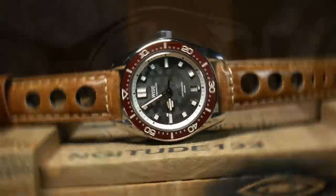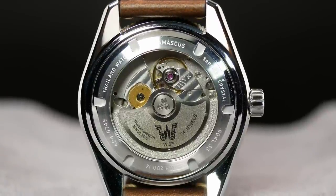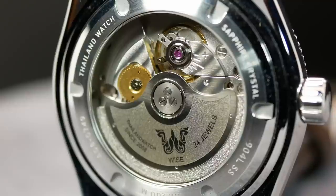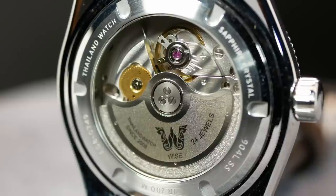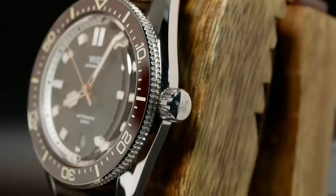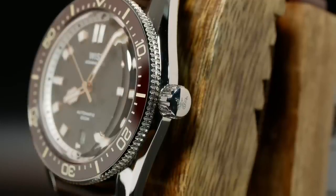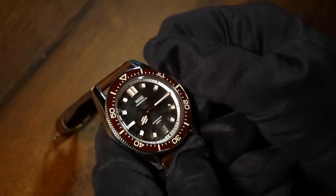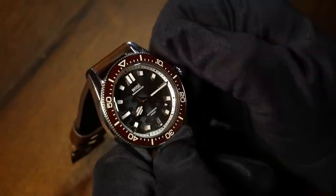Flipping the watch over, you can see the exhibition case back. It's fairly typical as case backs go, with all the particulars. Generally the Miyota 9015 is a fairly plain-looking movement, but Wyze added a custom rotor here, which makes it a little bit more interesting. Back to the front, at the right we have a signed screw-down crown. Just like the case, it's polished to the nines, and overall it's a good size — not so big that it ever distracts, but big enough that it's easy to use.